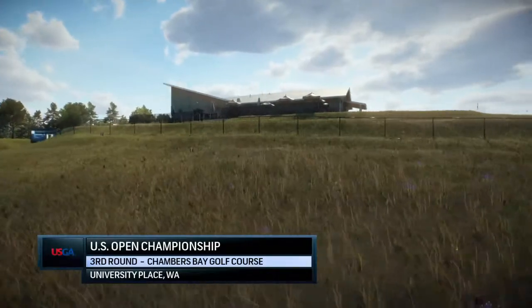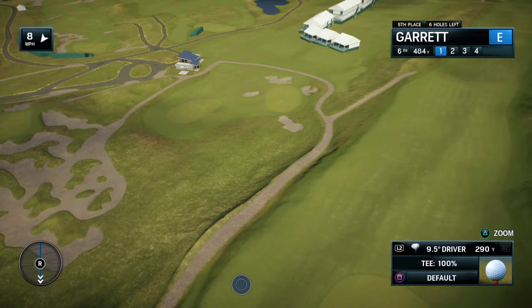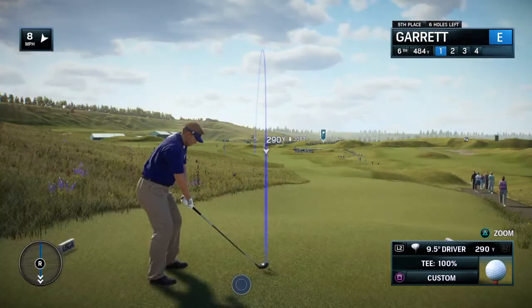EA Sports and the United States Golf Association are proud to present a national championship. Today, it's live third-round coverage of the U.S. Open Championship.